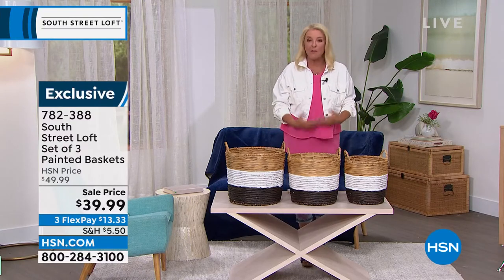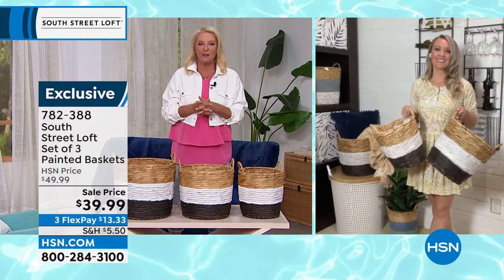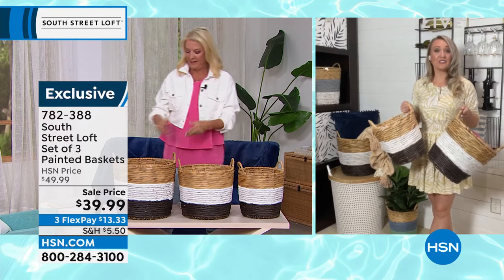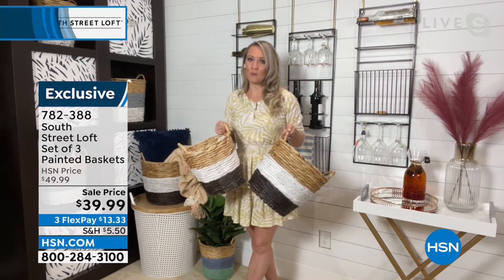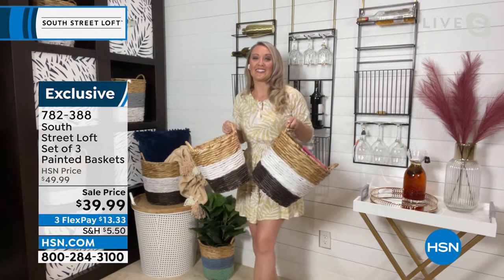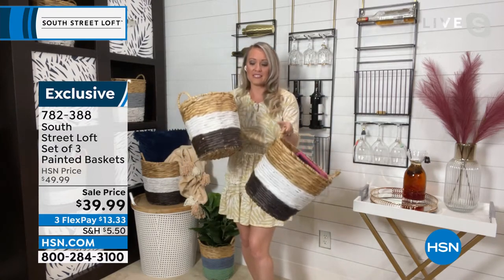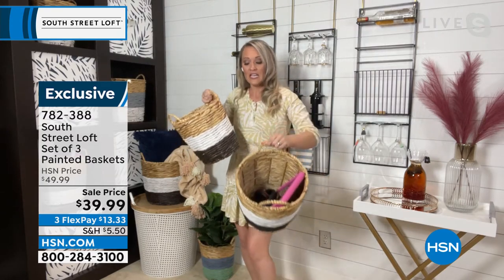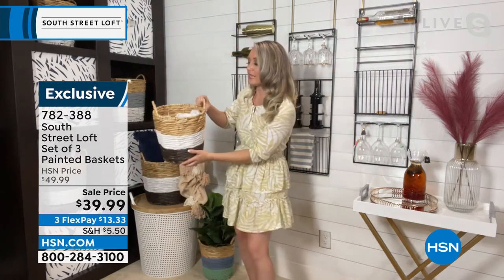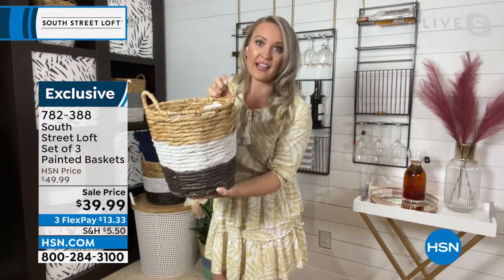For me being a basket collector, I've got to have form and function — that's my world of collectibles. You definitely need something that's going to last a long time. This water hyacinth is formed around a metal frame, so if you want to put sports equipment in these, you absolutely can. If they're in the corner of your foyer and your shoes hit the edge, that's totally OK, because this is a metal rim covered with very beautiful water hyacinth.